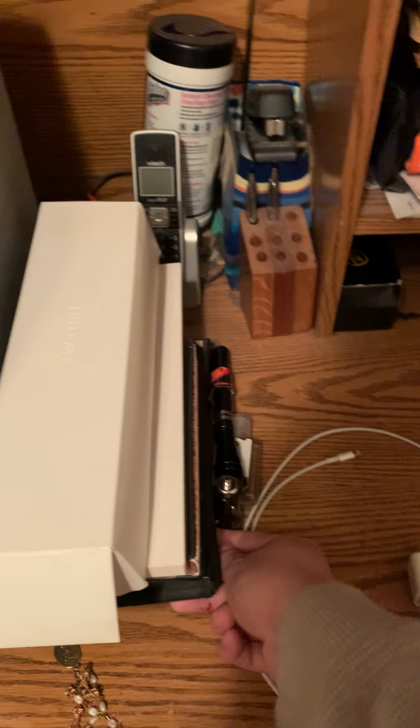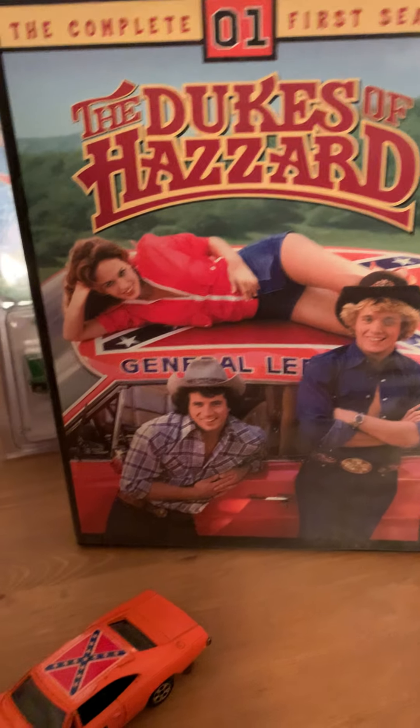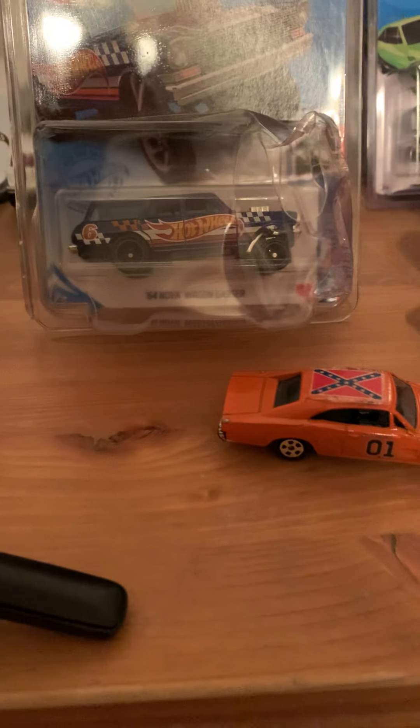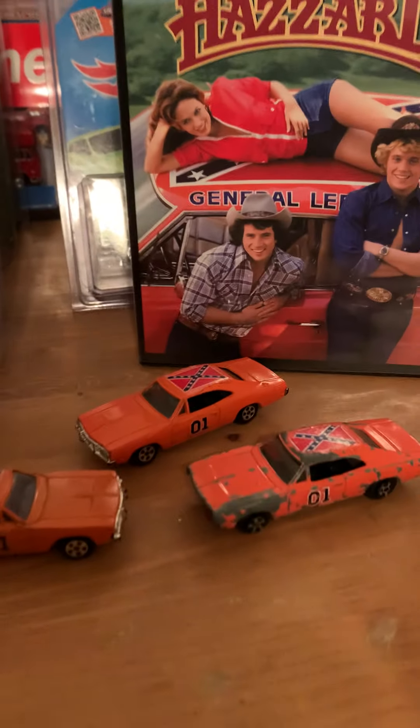So there you go guys — 55 underscore Gasser. Thought I'd make this little video about Dukes of Hazzard. In fact, I think I've shown you before, but I have this one — I bought it when I was still working at Penske Chevy. Look at that — and there you go, 55 underscore Gasser. This should be the thumbnail for the video.